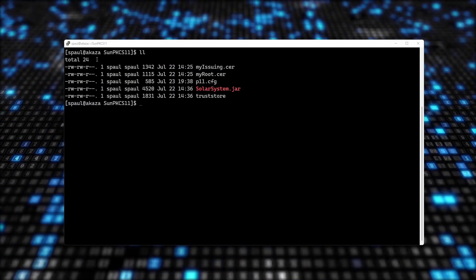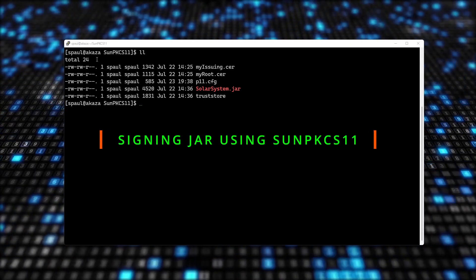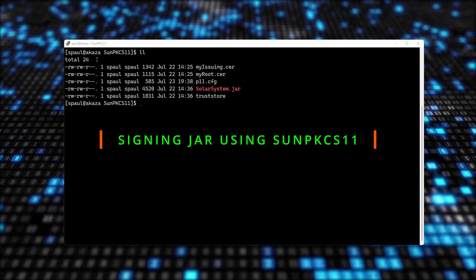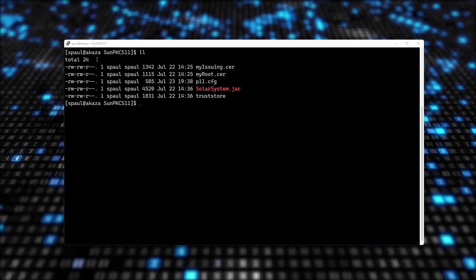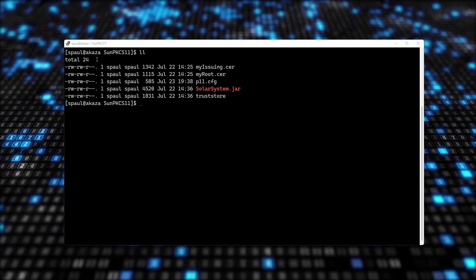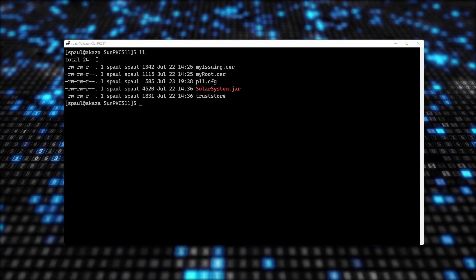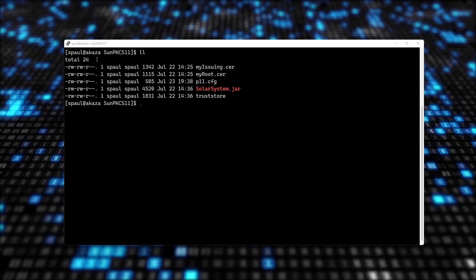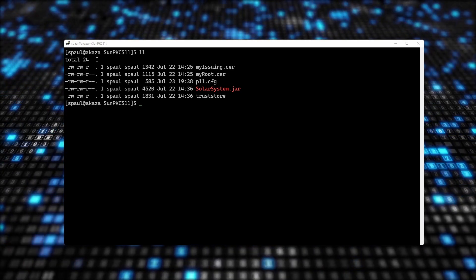There are two ways to use Lunar HSM for signing jar files: you can use SunPKCS11 Provider or Lunar Provider. I'll start with SunPKCS11 because it can be used with many types of PKCS11 compatible devices from various vendors. Lunar Provider, on the other hand, is a Java security provider that only works with Lunar HSM. I have made videos on both — they are available on this channel.